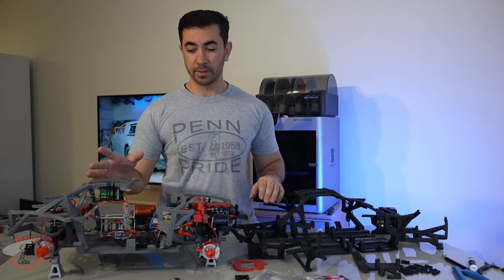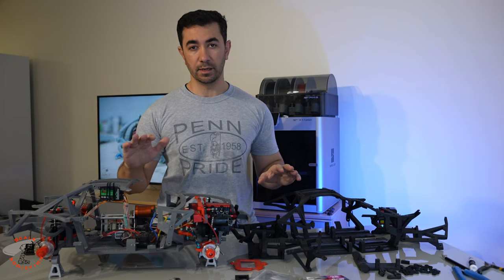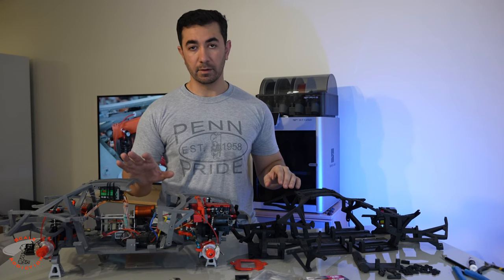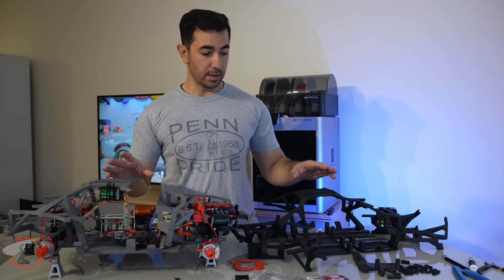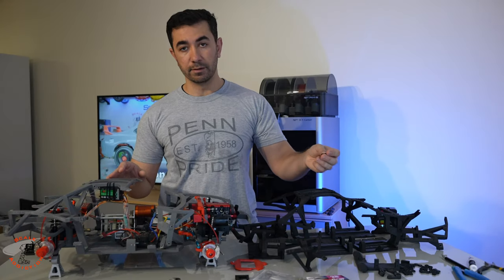I was getting a lot of comments about the chassis because you can't print that chassis on a small printer like Ender 3. The build volume is 220 by 220 and this chassis needs more than that — minimum 350 by 350. So I cut the chassis in eight pieces so you can 3D print it on a small printer, and I made these small bow ties so you can connect them together and then glue them.